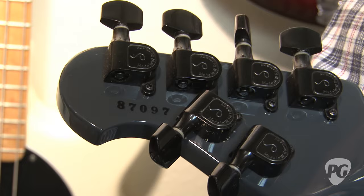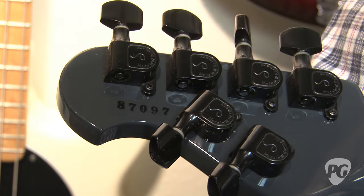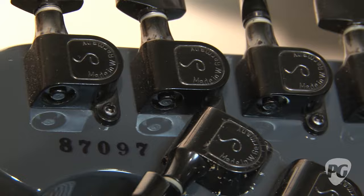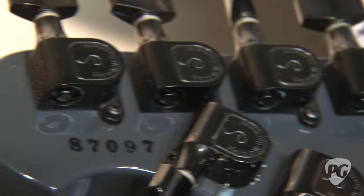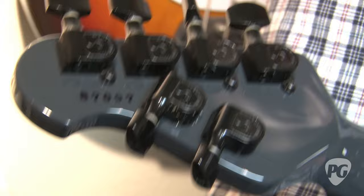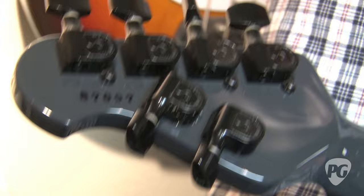Another thing I wanted to point out is the serial number on the instrument, which is similar to what we did on guitars in the late 80s. As you can see, it's an ink serial number. The first two digits — the 87 — indicate that this guitar was made in 1987. And the 097 means it's the 97th instrument that we made that year. This serial number scheme was dropped around 1990 when we started serializing all of the instruments on the neck plates. But this is an interesting little piece from that era where we actually did the serial numbers on the back of the headstock.